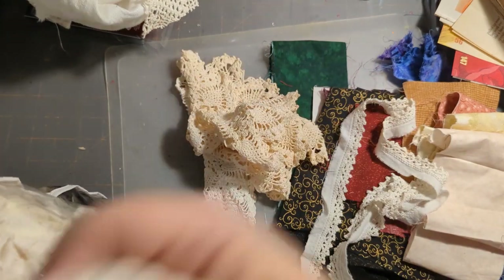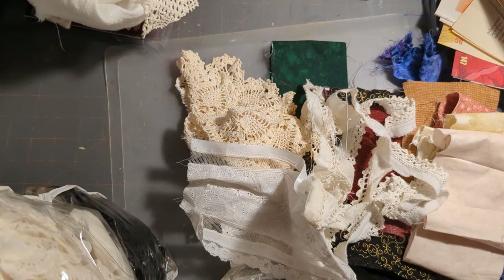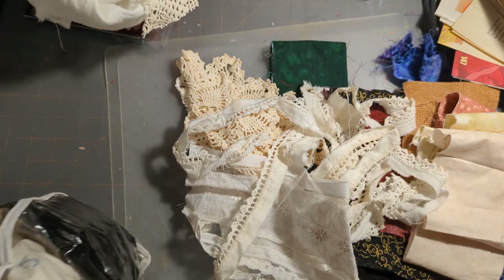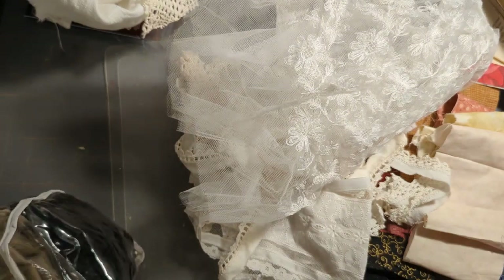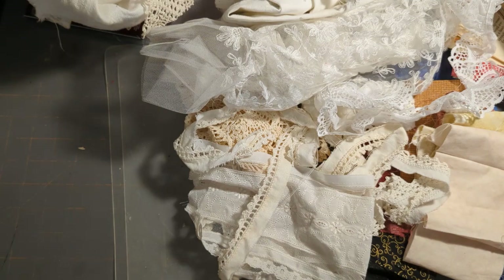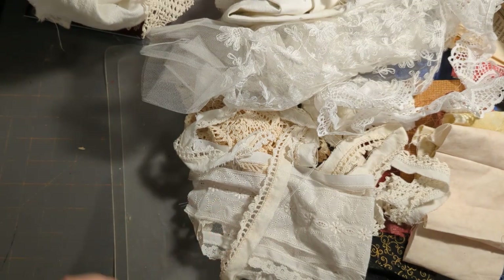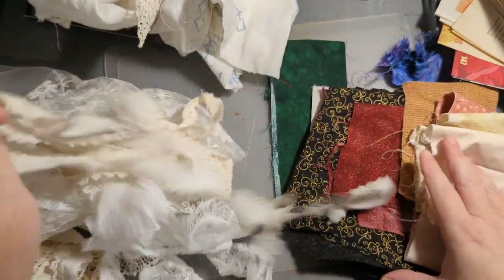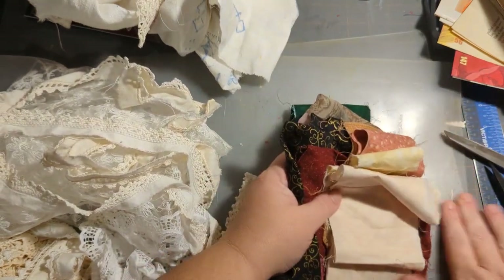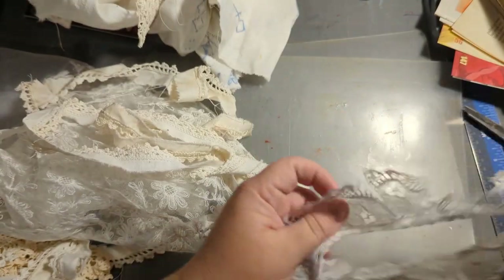Let me just pull out some of the stuff I have and go from there. These are the fabrics I'm going to work with. I want lace on a lot of the edges of the pages. I'll save some for something else, but look at this flower — isn't that cool? This could be some fun overlays. I'm going to cut some of this off.